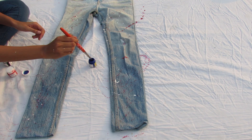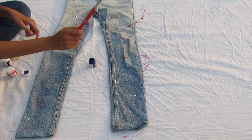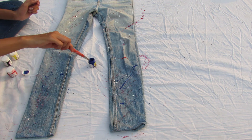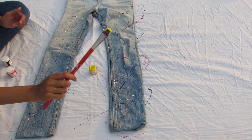You can use just one color, two different colors, or like me, many colors. I first used white, then went with red, yellow, and blue — it's all up to you. The inner kid in me was so satisfied doing this, and I'm sure you guys will enjoy it too.